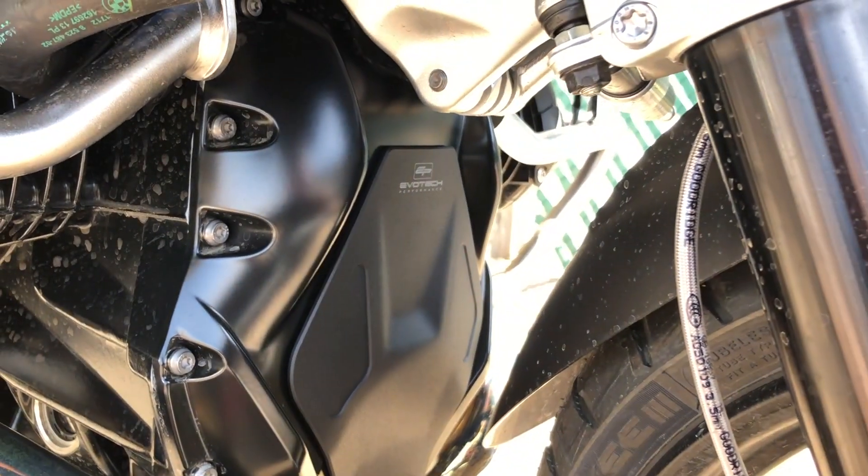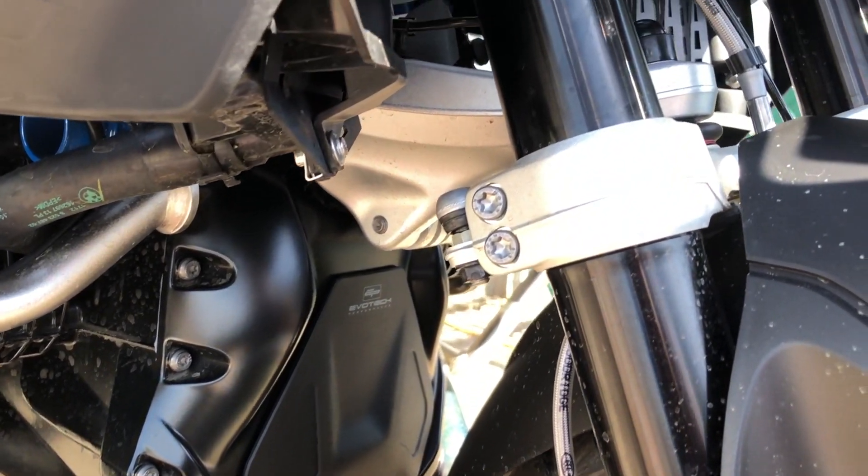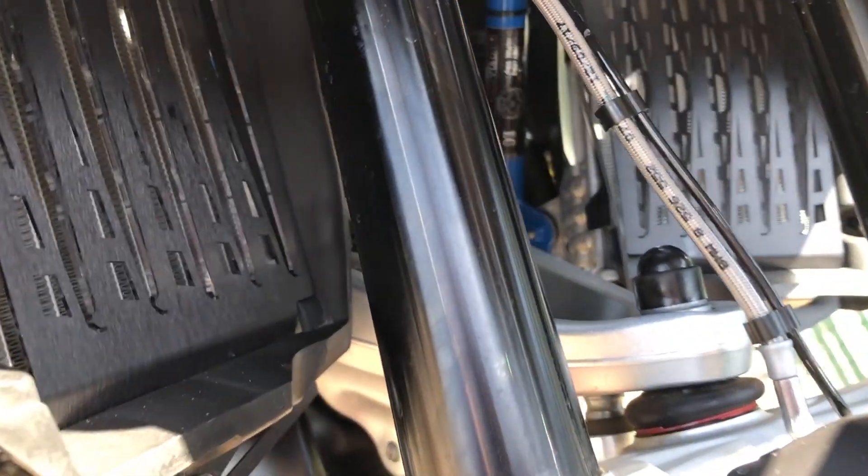Just a quick note for our left side assembly — it didn't fit properly. We had to bend over one of the bolt tabs to get it to fit, so it was flush against the radiator guard. You might have to do the same.